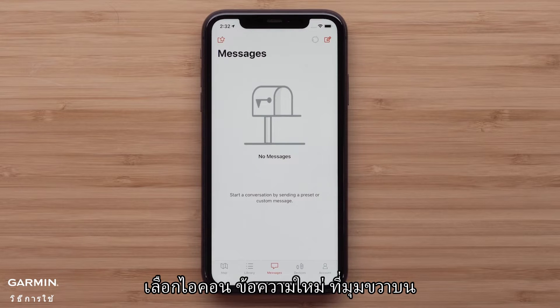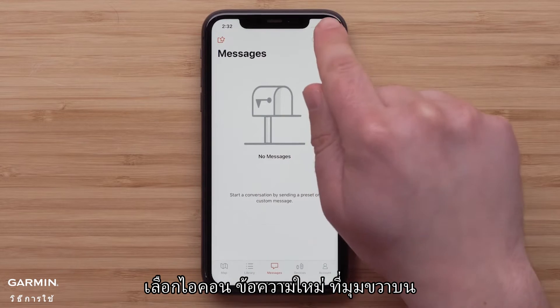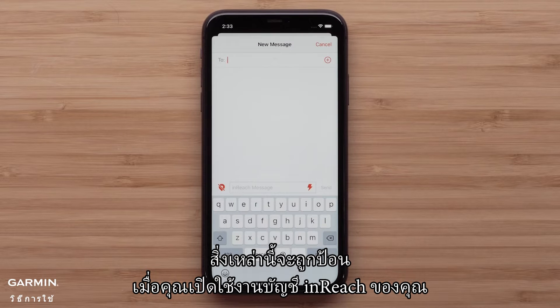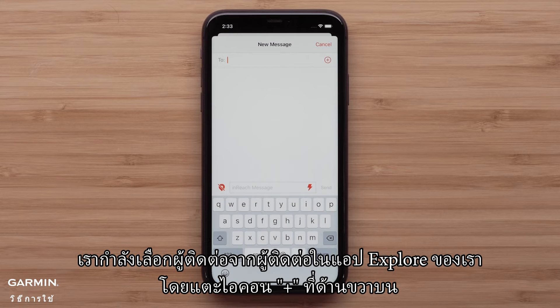Select the new message icon in the upper right. You can enter a mobile phone number or email, but the easiest way is to select from your contacts. These would have been entered when you activated your inReach account. We are selecting a contact from our Explore contacts by tapping the contact icon in the upper right.